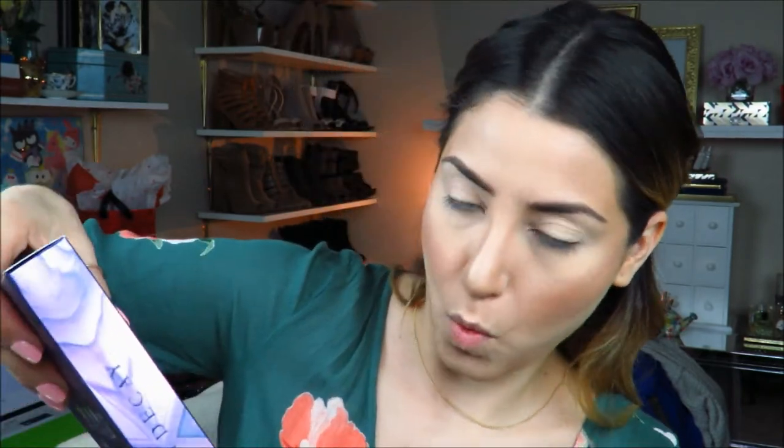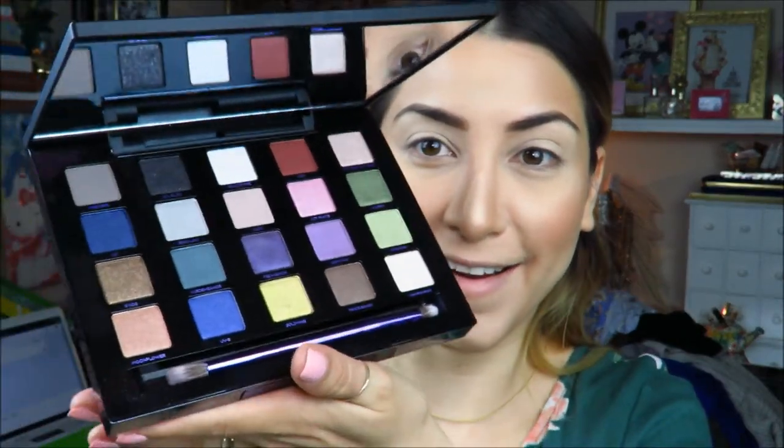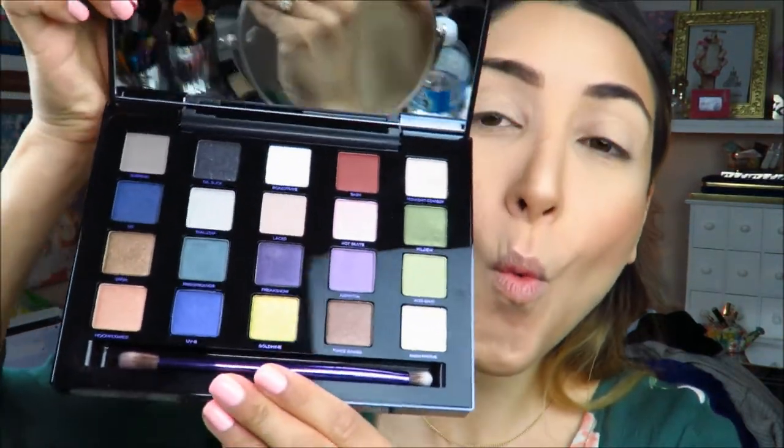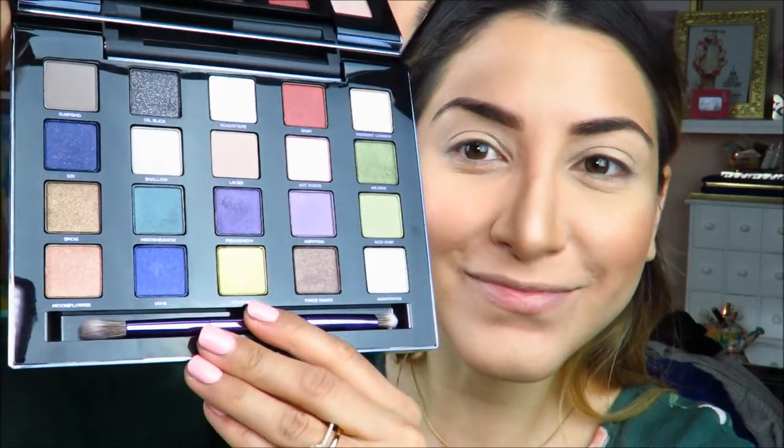This Urban Decay Vice Limited Reloaded is one of my very first Urban Decay palettes and I was super excited. Some of the eyeshadows are also on other palettes, but they're all brand new to me since I don't have any of those. It comes with a double-ended brush — a fluffy blender on one side and a more dense brush on the other side that you can use to smoke out the bottom lash line or get into the crease.